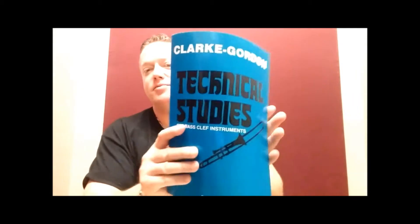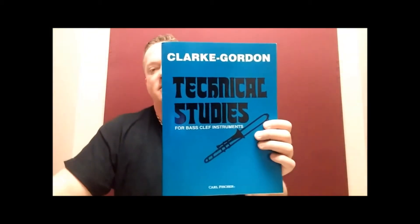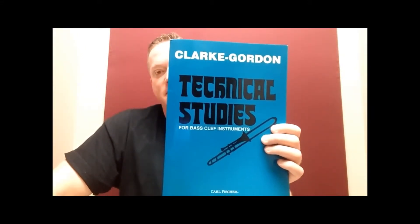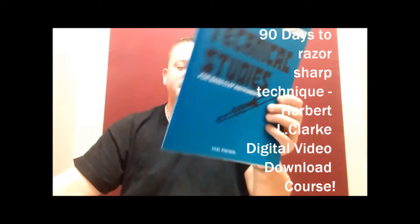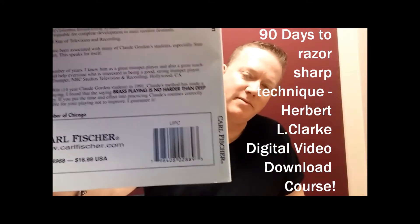Now you've seen the book — this is a real-life book. I think it only cost me $15 or something. I believe I got it at Sheet Music Plus, or possibly Amazon. It got to me real quick and didn't cost much. You can see on the back it says $16 — seems like I paid $15 or so for it.